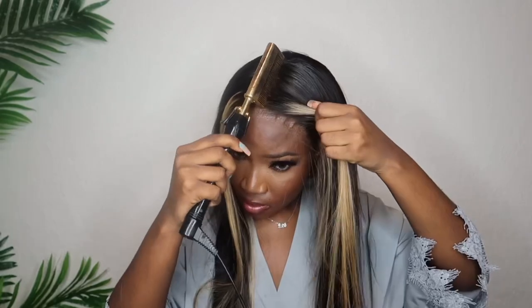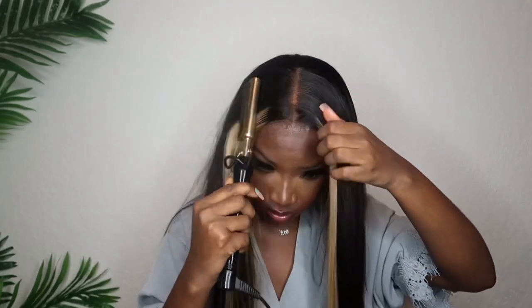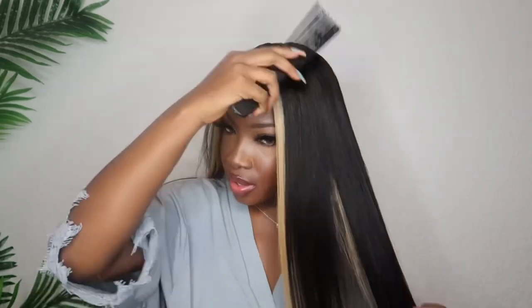Then we go in with our hot comb. Even though this isn't gonna have that frontal effect look, I still want the front of my hair to be lifted a little bit — like when it's a little bit up, you see the difference. All you need to do is go in with some spray, spray her up real quick. Be careful with this because this will burn the hell out of you.